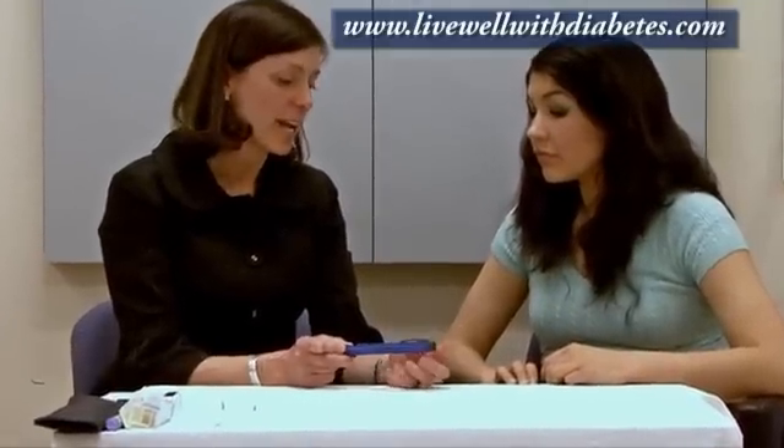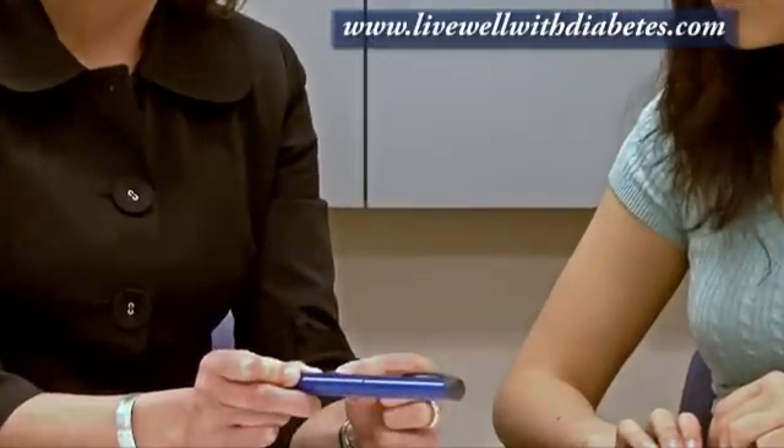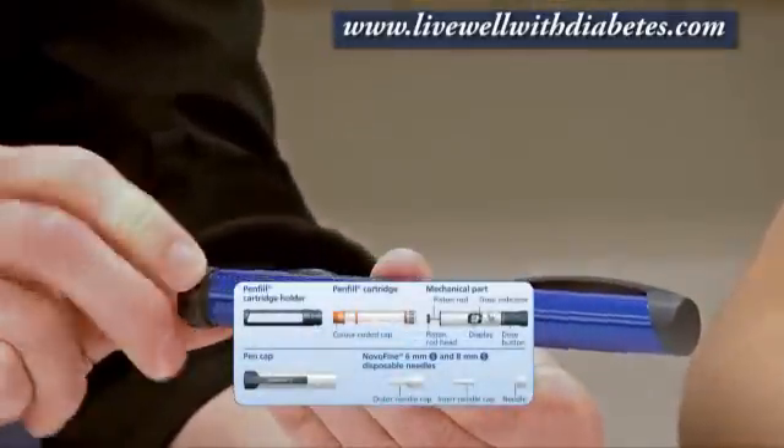This is one of the insulin pens called the NovLin Pen 4, and it looks just like a pen. It's got a cap on one end, a dose indicator window in the middle, and on this end is a dial.